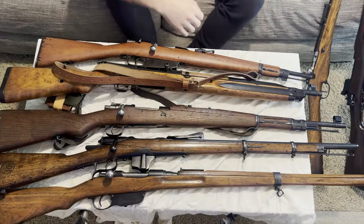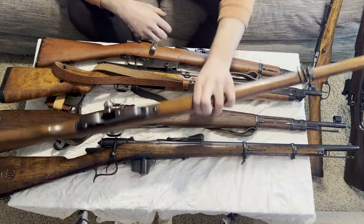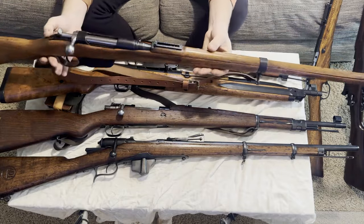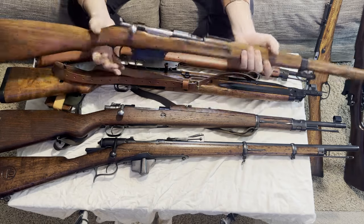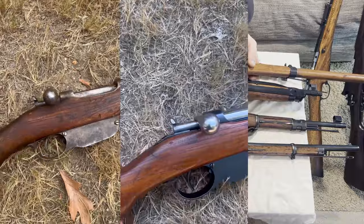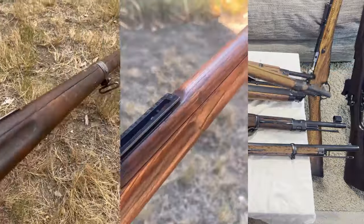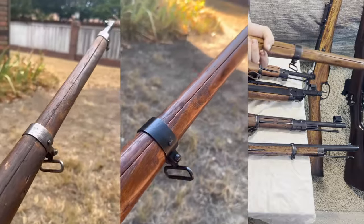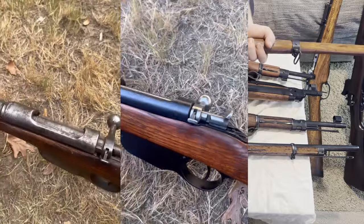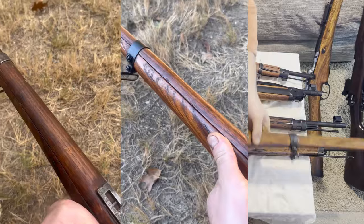The gun that I think is the easiest to do and actually doesn't require that many applications is this guy — the M95 or M1895 Steyr long rifle, also off Royal Tiger. They're not that expensive and they're very simple to do. There's not that many parts. And these come out super, super dark — I don't know why, but these come out darker than any of the other guns I've done. Simple and very easy to do. I'm going to get another one and do a video on that.